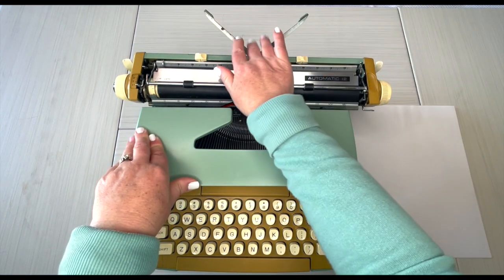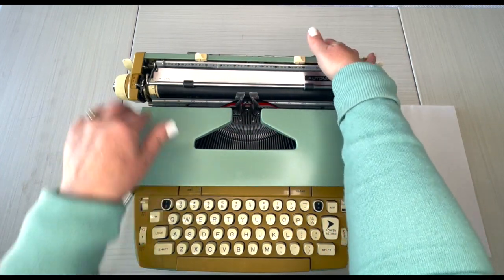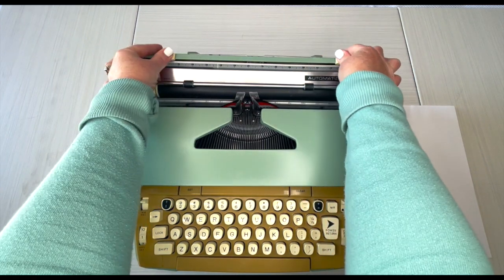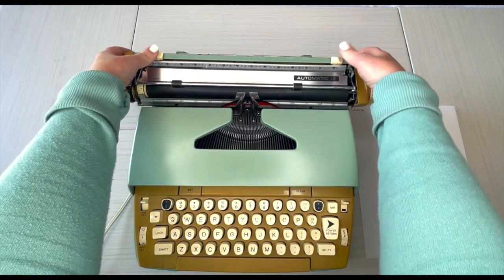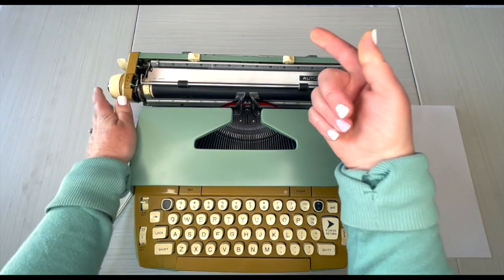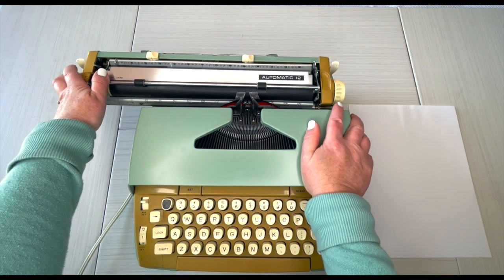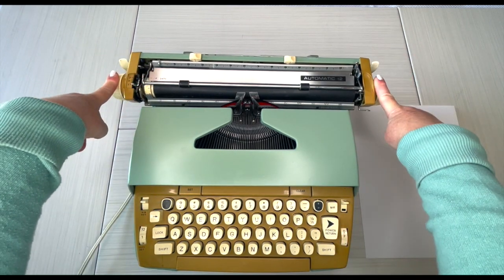First of all, here's your paper holder — it keeps your paper from flopping over. Press and drag to set your margins; they have to be manually set. The carriage is only going to move as far as you have margins set — if margins are way out, the carriage moves way out; if they're way in, it only goes that far. The bow lets you know you're at the end of your margin and you need to hit the power return.